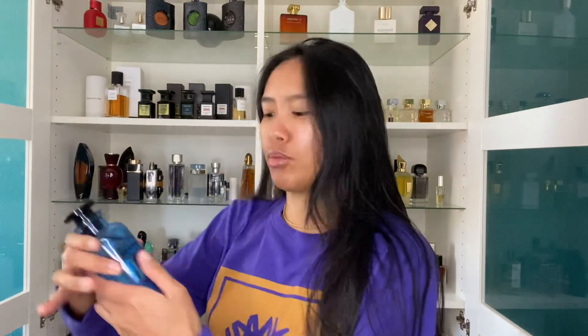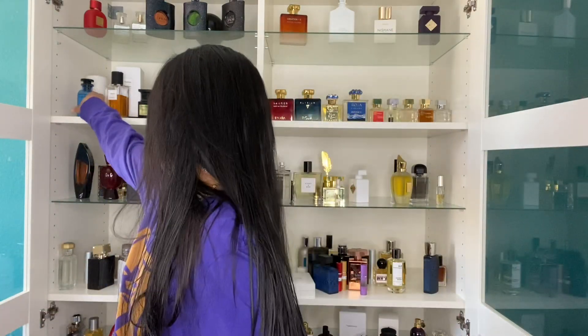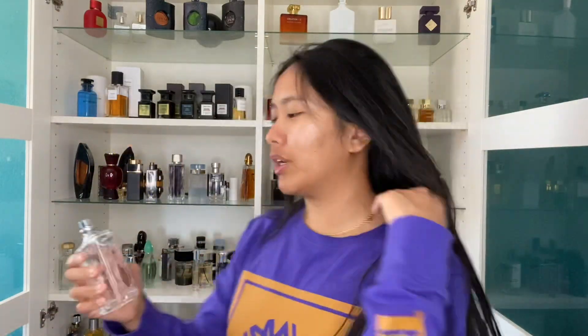I take a fragrance — I'm going to grab Afternoon Swim by Louis Vuitton right now — and I'm going to do it one behind each ear and the back of my neck. We'll double up, so we'll do six sprays, and then I grab Molecule 01 and spray it on those exact same spots.